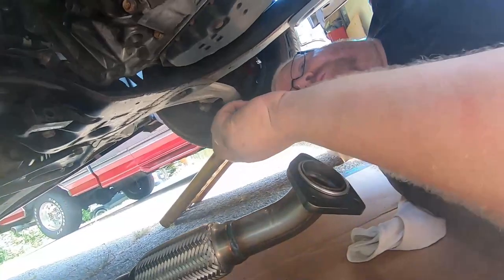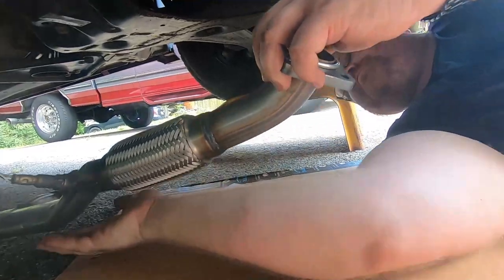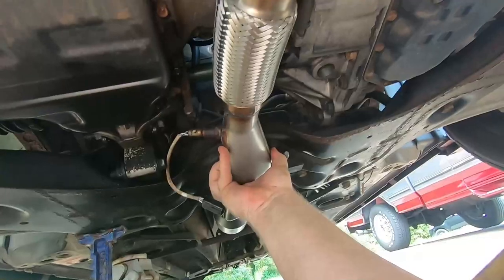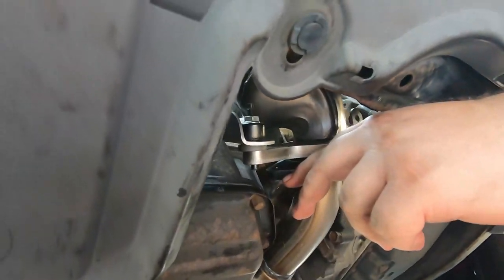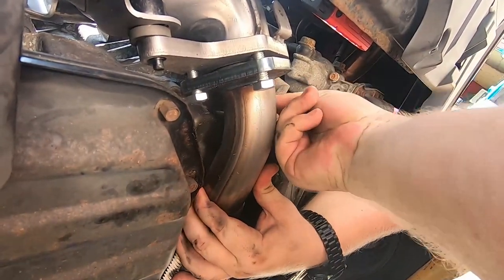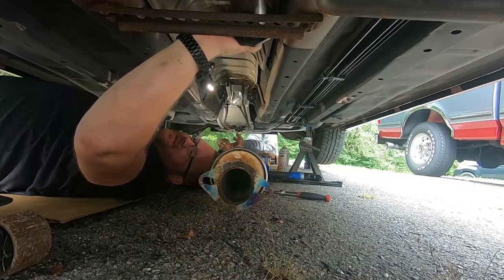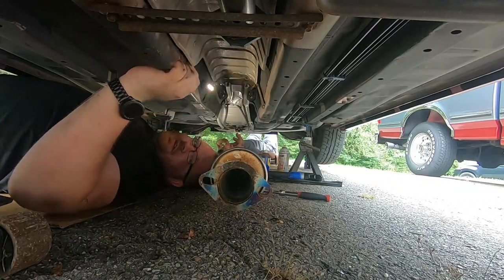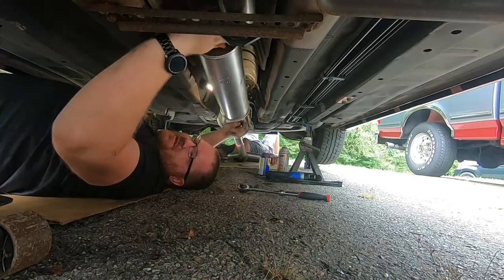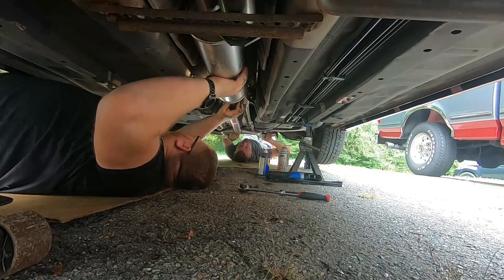Now we're getting ready to put on the down pipe. It's so weird the way Nissan designed that down pipe — how flat it is in some points. Earlier I was putting studs in by hand, but at this point the nuts for the studs weren't going in very well, so I switched to bolts which went in pretty easy. You'll see later that I do go back to the studs.